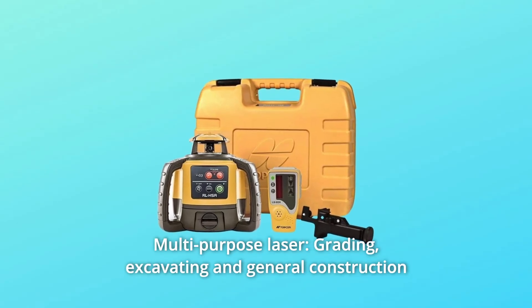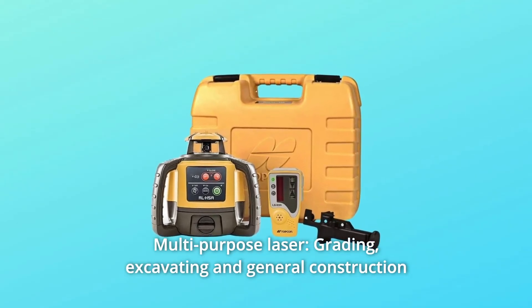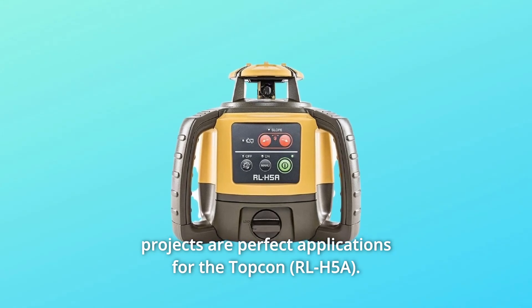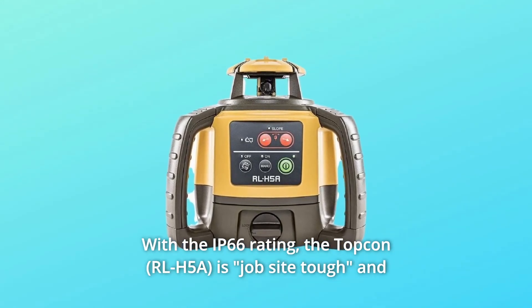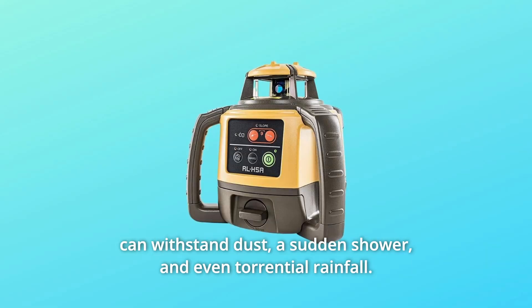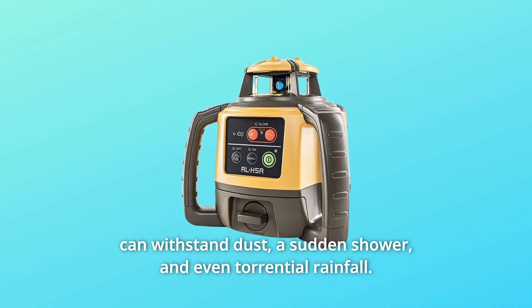Number 1: Multi-Purpose Laser. Grading, excavating, and general construction projects are perfect applications for the Topkin. With the IP66 rating, the Topkin is job site tough and can withstand dust, a sudden shower, and even torrential rainfall.